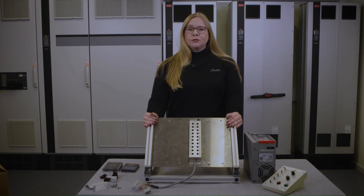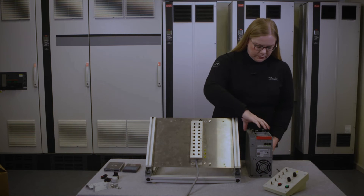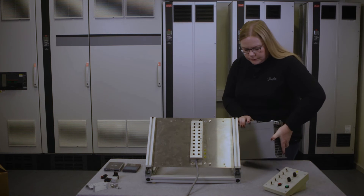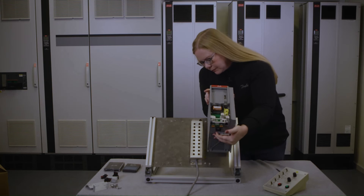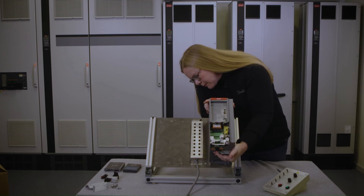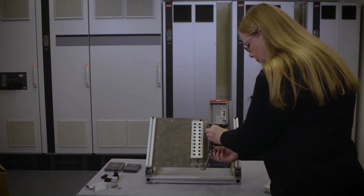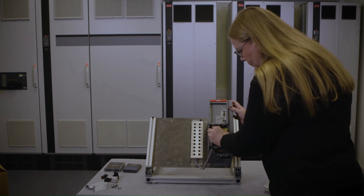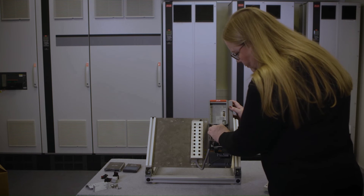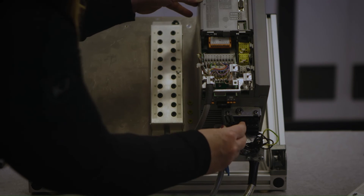We now mount the drive on this plate, enabling us control via this box. We have installed the EMC brackets and then we connect the power plugs.